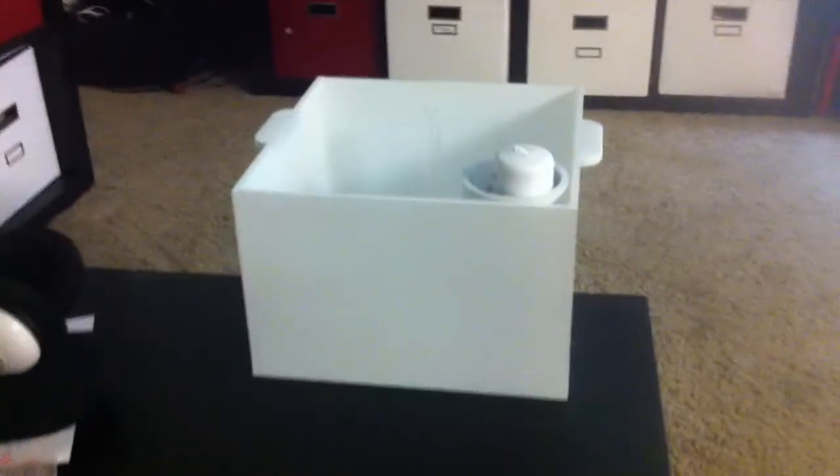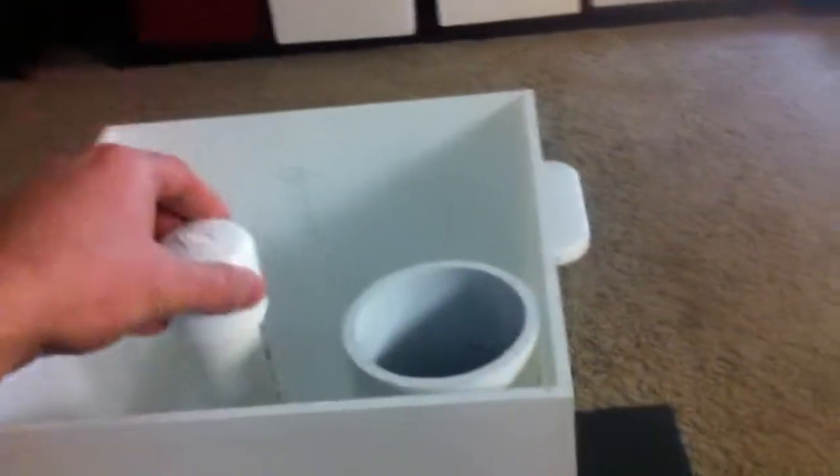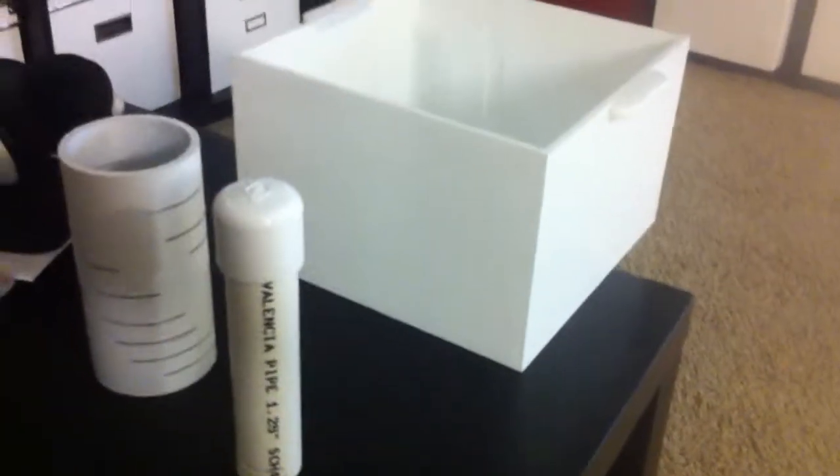So this one I think will look a lot better. I've tested it all out. Everything's watertight and works. There's the auto siphon, media guard, and the box itself. There will be the water inlet, the standpipe, the bell siphon, and then the pump that's housed in there.